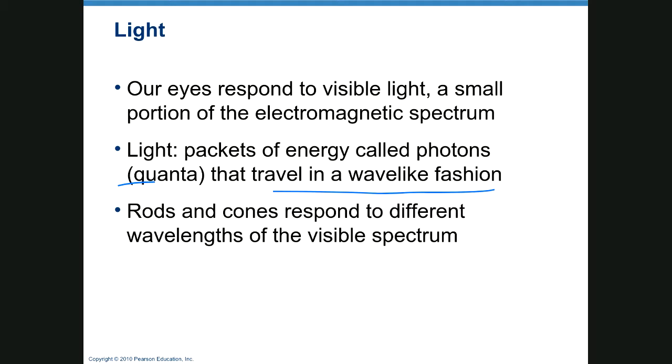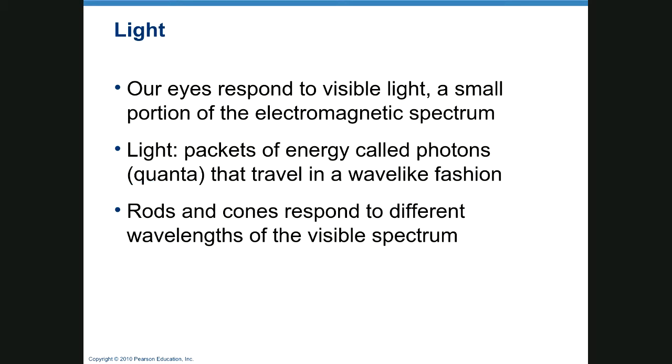Rods and cones respond to different wavelengths of light. The electromagnetic spectrum includes gamma rays, X-rays, ultraviolet light, visible light — just a small portion — then infrared, microwaves, and radio waves. Light rays can be concentrated to make a laser, and radio waves concentrated are used to cook and ablate tissue, such as in treating certain cancers or ablating aberrant nodes in the heart causing arrhythmias.